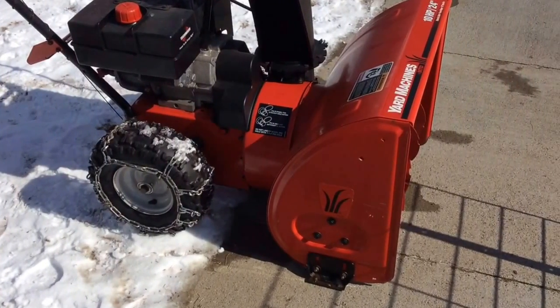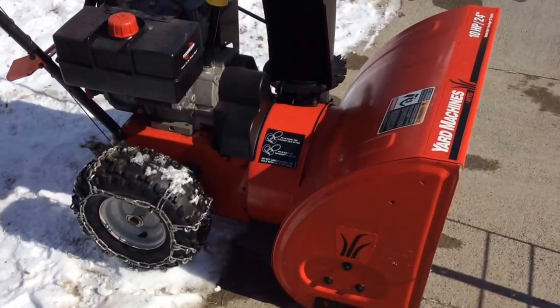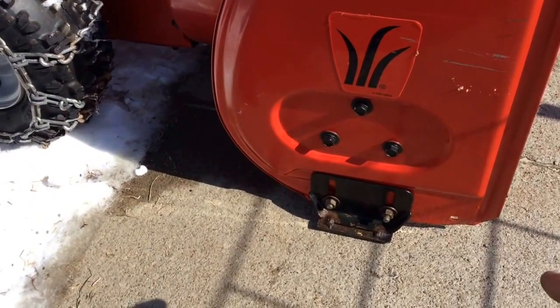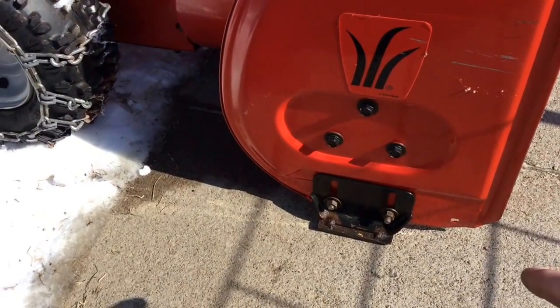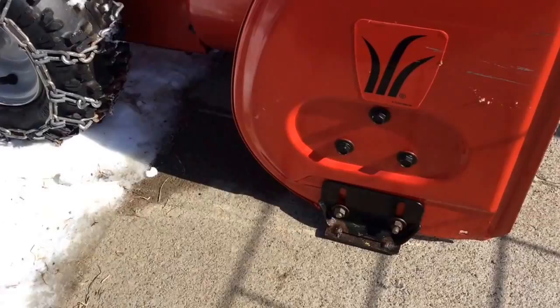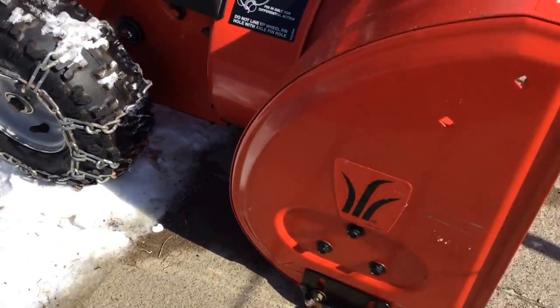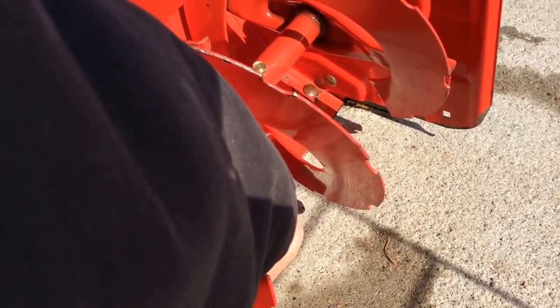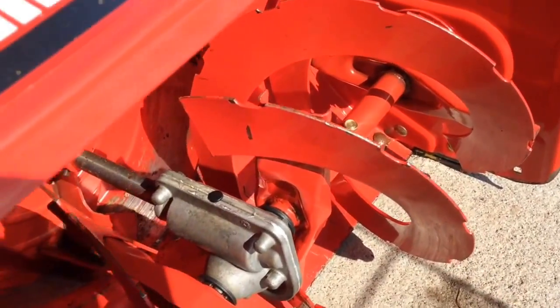I wanted to share a couple of ideas I've come up with over the years. The thing that happens with snowblowers is the scrapers on the side wear out. You can get the little thin ones from the manufacturer and they work okay, but they don't last very long, and when those wear out, then this bottom plate wears out and that's a little more expensive.